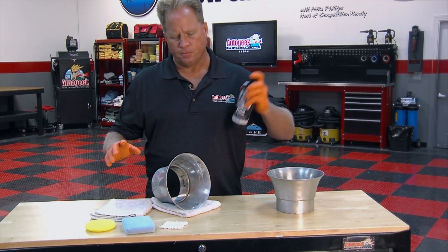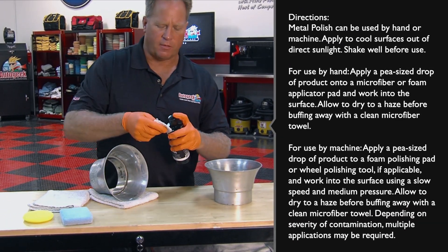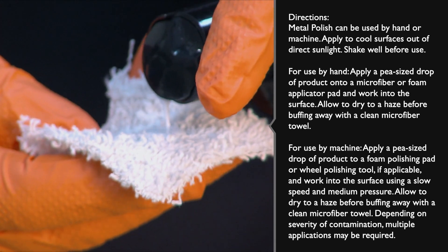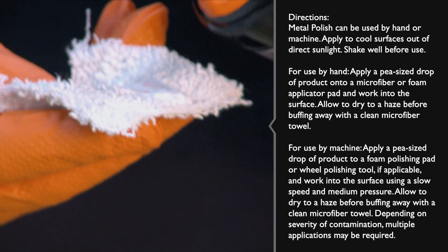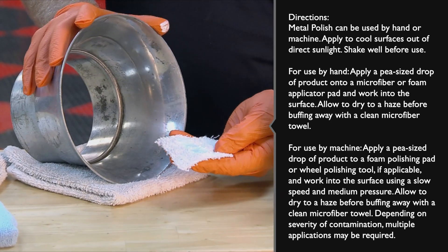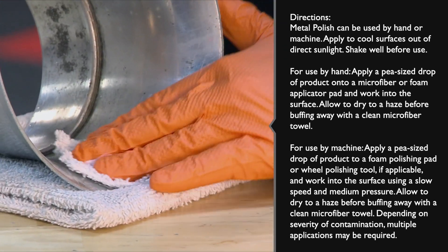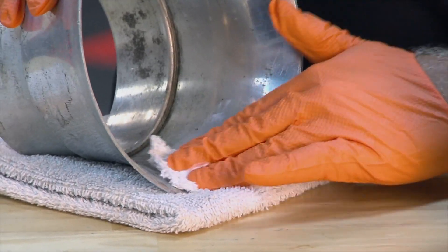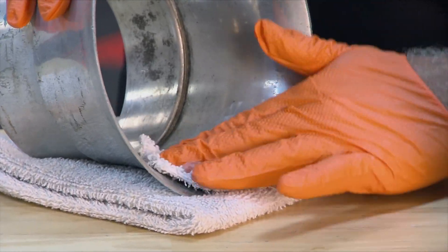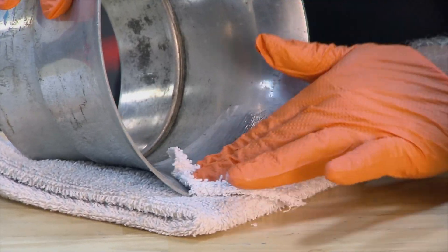The first thing you want to do is shake the product up. It's fairly thin, but don't let that fool you — it's actually very effective. Then apply some right onto your cloth, come down here, and use some old-fashioned elbow grease — not a lot, mostly just agitate it. The chemical cleaners and abrasives are going to go to work as you push the product over the surface using the terry cloth as your application material.